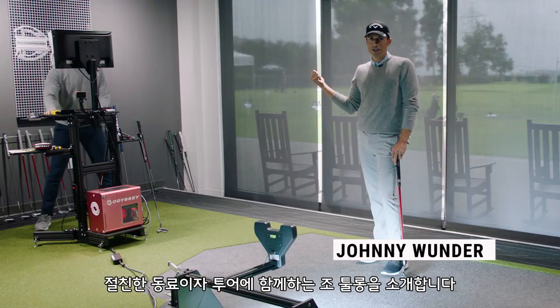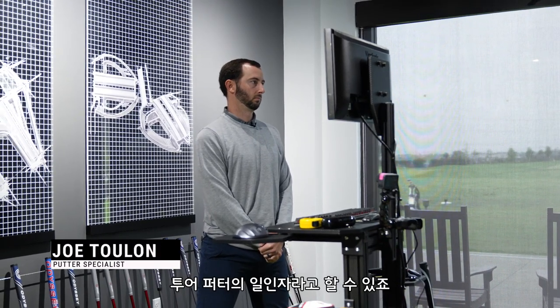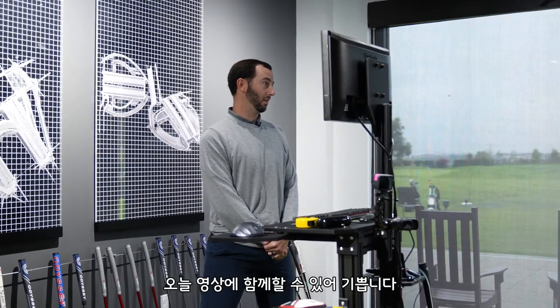I've got Joe Toulon here. He's a good friend of mine, he's on the tour truck — the best putter rep on tour. We've got Quintec set up. Joe, how are you? I'm doing great. I'm excited to be here with you and show you why this is better.